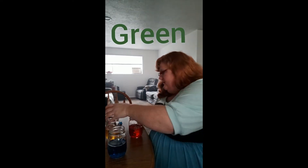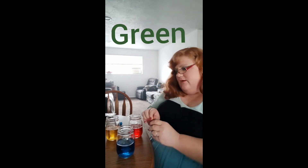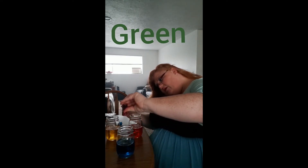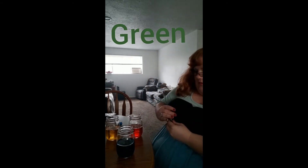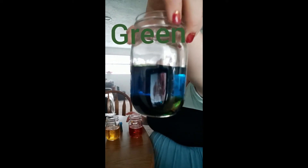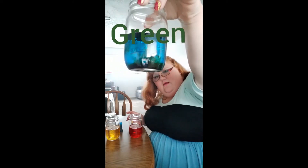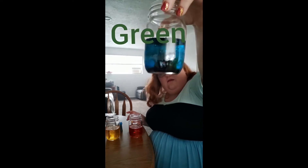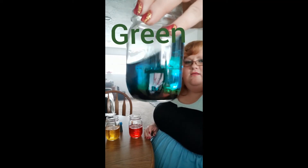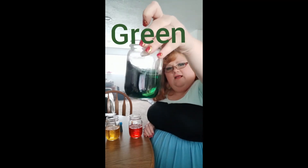Let's see what happens when I put some yellow inside this blue water. One, two, three, four. Do you see that green cloud in there? Can you see the green cloud? Let's swirl it up and see what happens. Ta-da — it's green!